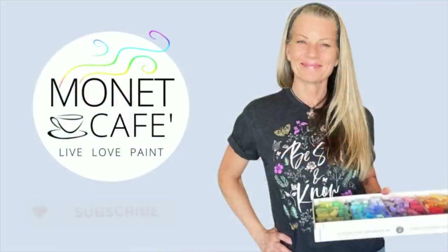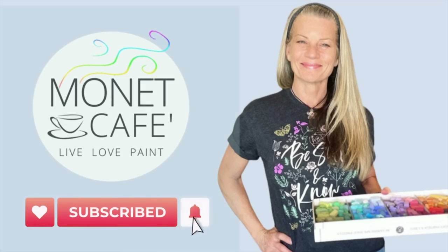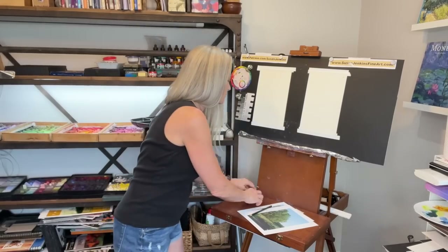Before we get started, do me a quick favor: hit that like button, subscribe to my channel, and hit the bell icon to be notified of future videos. What I'm going to do is use some colors that are not green. By laying those colors down first, it's going to give some color contrast, even if you decide to keep your landscape mostly green. If you don't press too hard, the influence of that underpainting is going to show through and bring life and make your painting more interesting when you use an underpainting that's got some vibrancy to it.